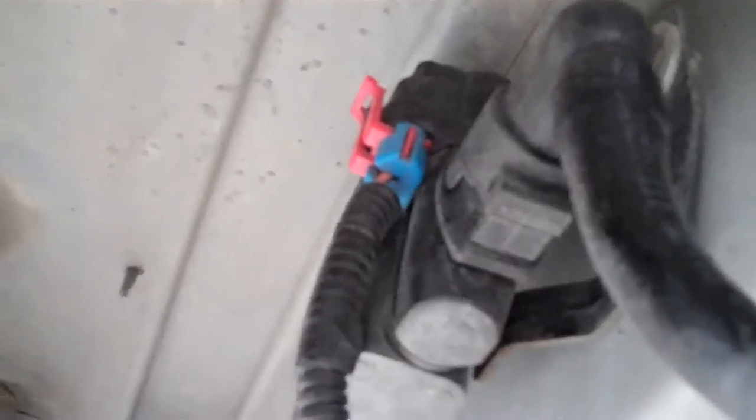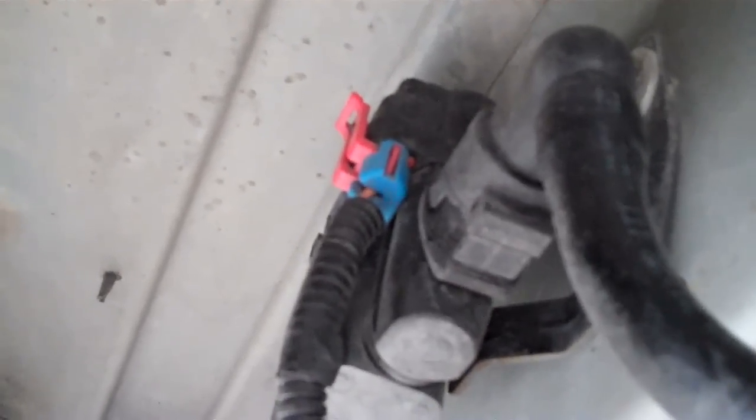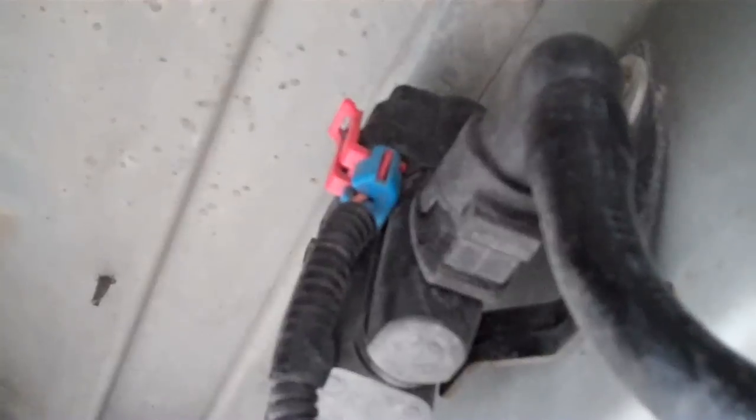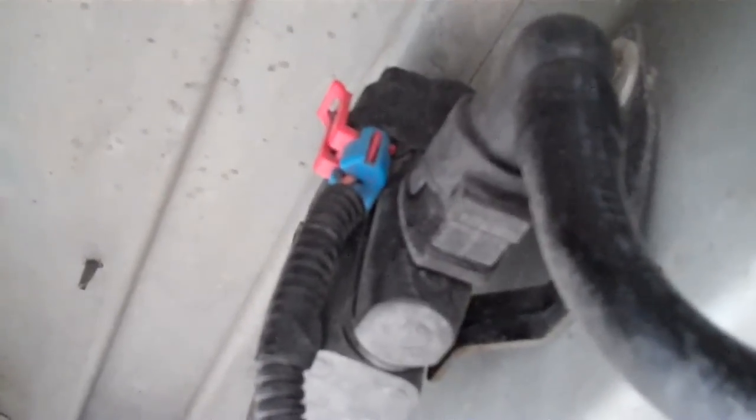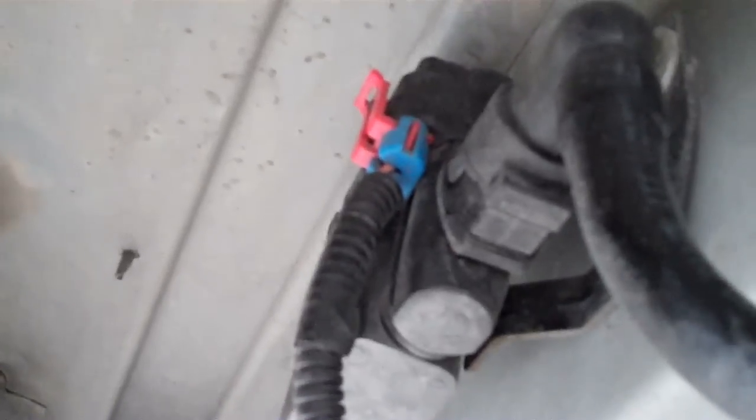This is the vent solenoid right here and it just has two wires. You've got an orange wire which is battery voltage and then a white wire which is ground. The way this works is when you blow pressure to it — if you run power and ground, it closes off while it has power and ground. As long as it has pressure and the pressure is high it will hold it. When the pressure is low it will vent.